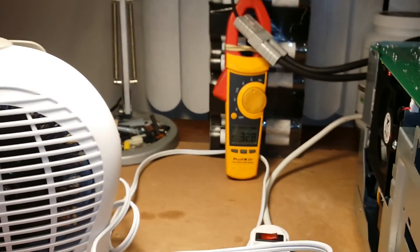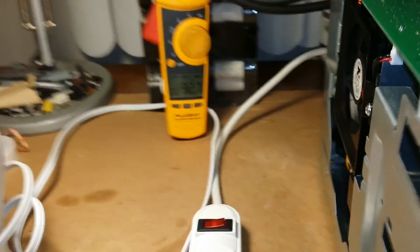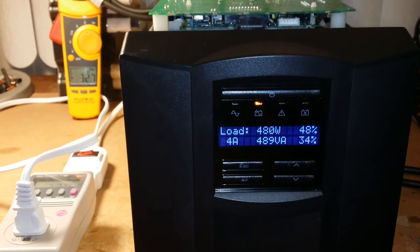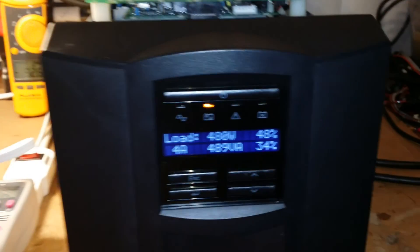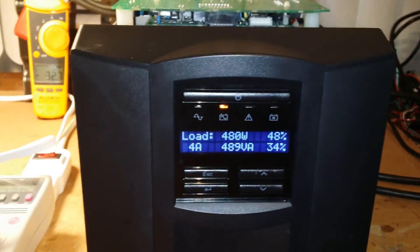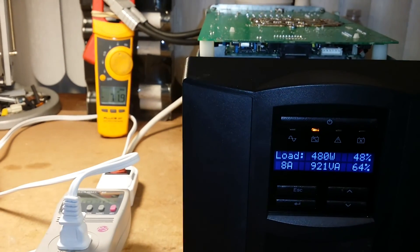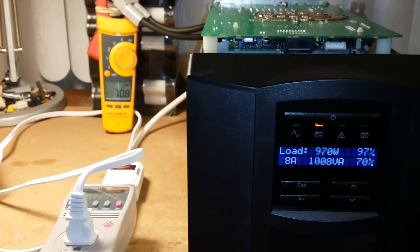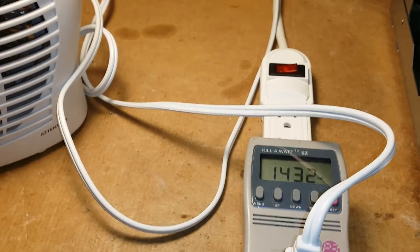Now we're on a low heat mode — still seeing about 480 watts, 50% load. So 730 watts now. It should stay on. The last time I tried this it was peaking over a thousand, so it was going to overload. But now it is at 1432 watts.